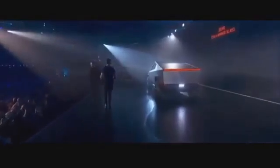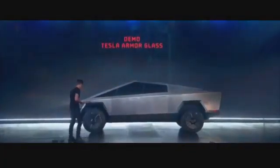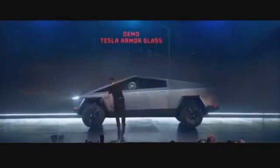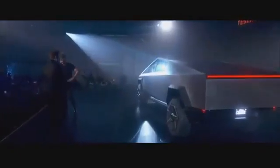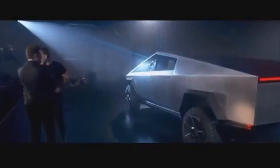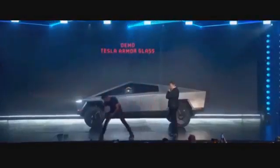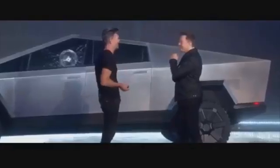Franz, could you try to break this glass, please? Oh my god. Maybe that was a little too hard. Should we try it on the other? It didn't go through — that's the plus side. Let's try the right one.